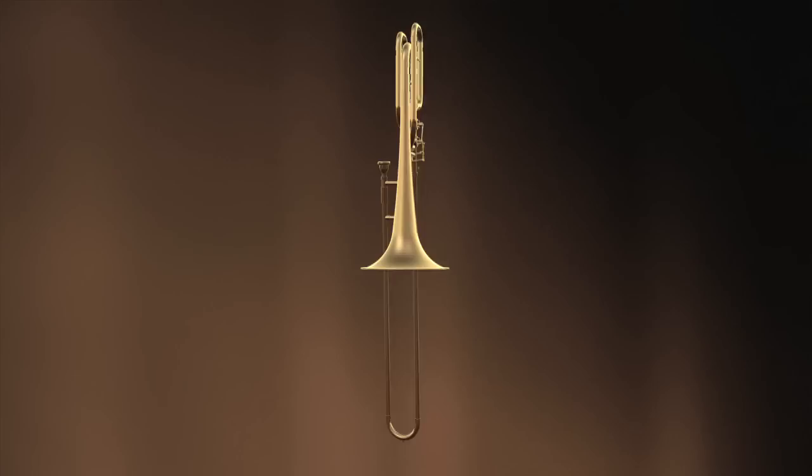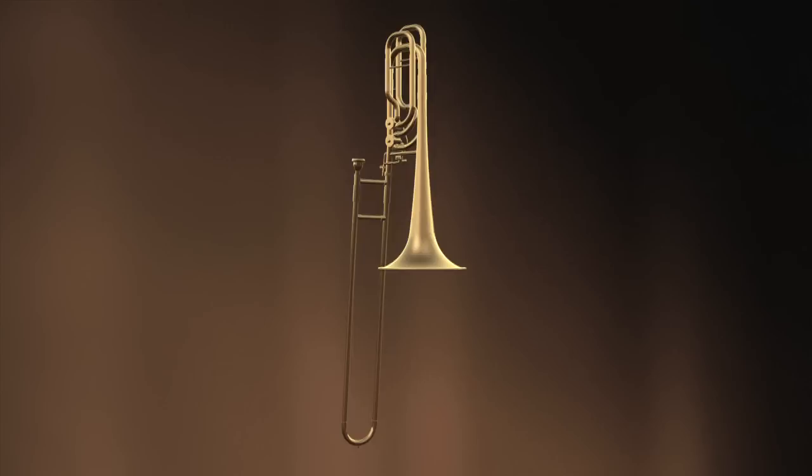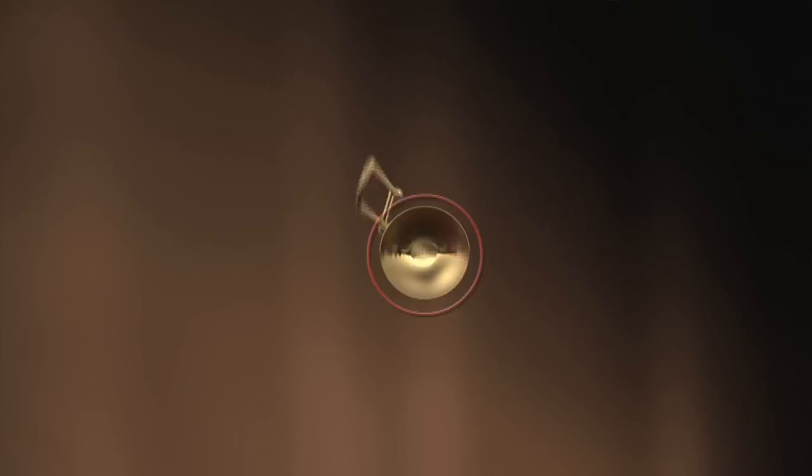This is the bass trombone. It's the instrument that plays low in the trombone instrument family. The bass trombone has lots of extra tubing, and that allows the instrument to play lower and to be flexible in that register. You'll also notice that the bass trombone mouthpiece is quite large, which helps playing low, and the bell is larger than the alto or the tenor trombone.